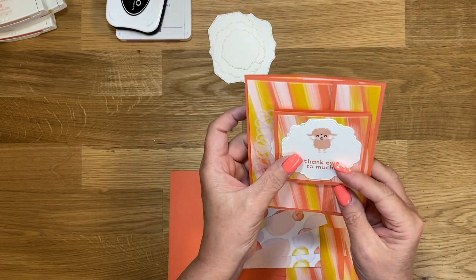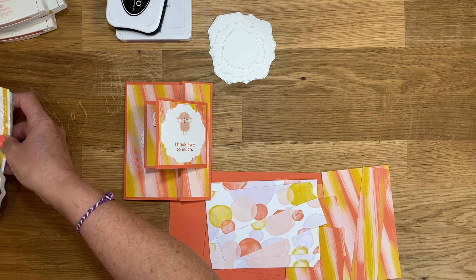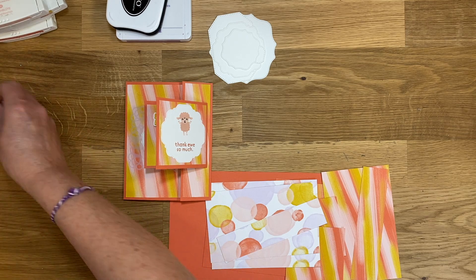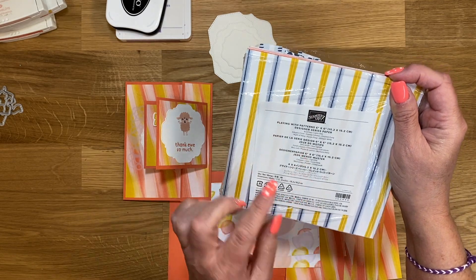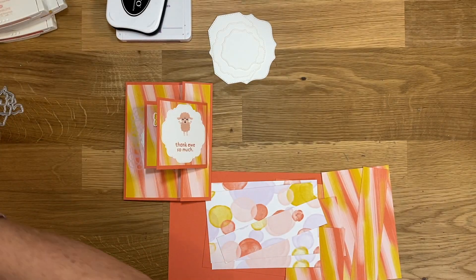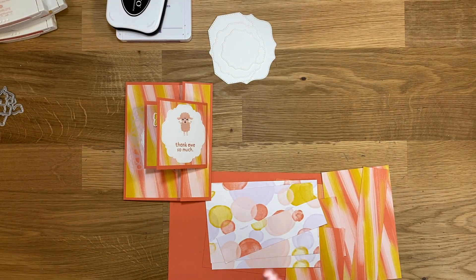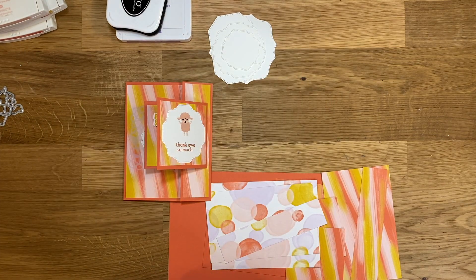I just think it is so cute. I used the Playing With Patterns 6x6 Designer Series paper. This paper is phenomenal, I am in love. I've ordered so much of it. I also used the Hippo Happiness stamp set.